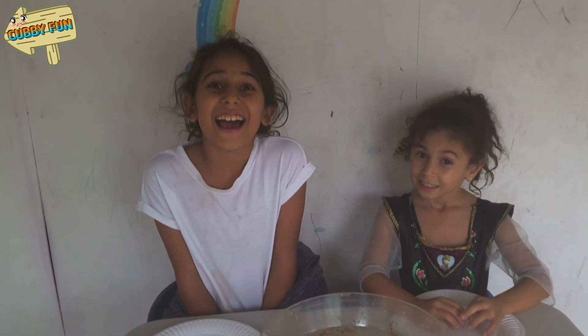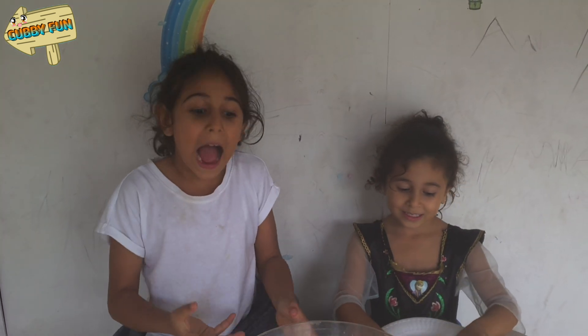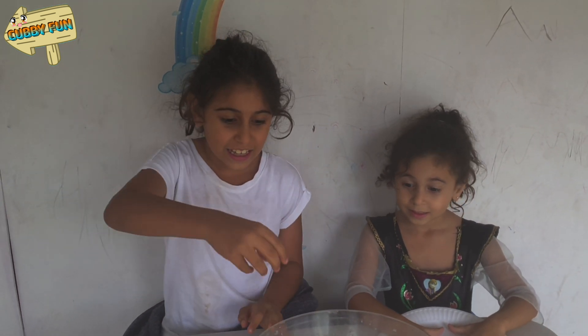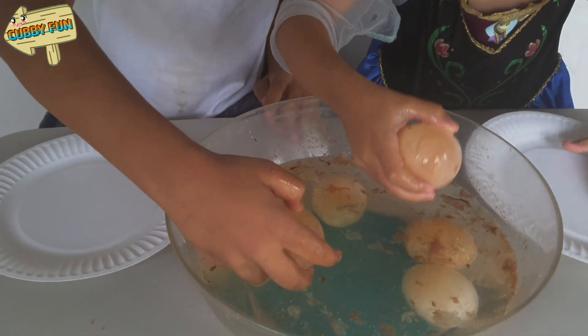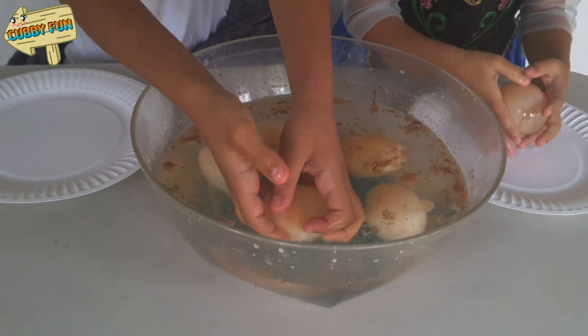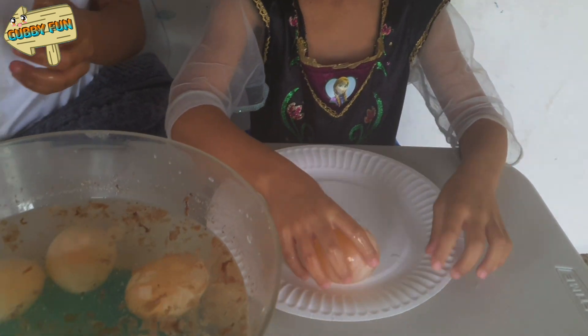Hi guys! Today we're going to show you what happened over those two days. I'll get my egg! You can wash it. Let's see how bouncy it is.